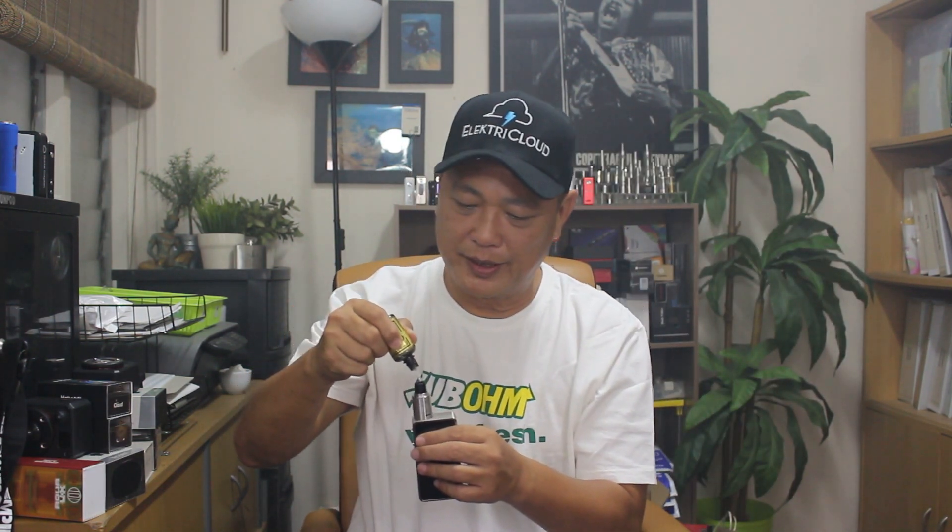With the amount of airflow in there, this RDA definitely can chop. The design is pretty unique — you can take off the top cap and drip if you want, or with the Delrin drip tip you can just drip right on top into it. The only con I can find, which is not a major one, is that the post screws are a little bit loose — could be the threading — and if you back them up too much they can fall off. So be very careful. Other than that, if you like big airflow, this is it.